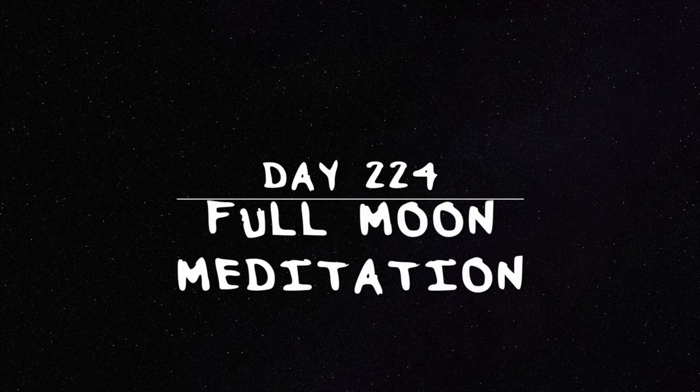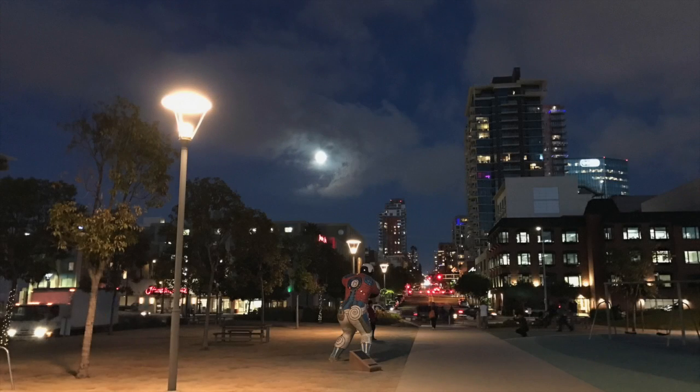Full moons. A great time to check in and let go.